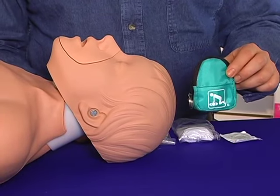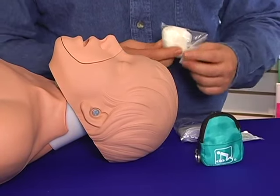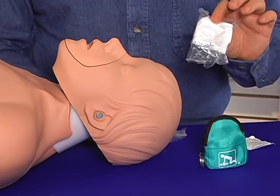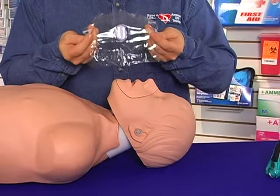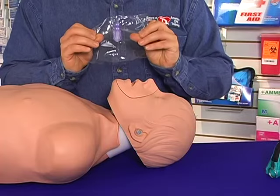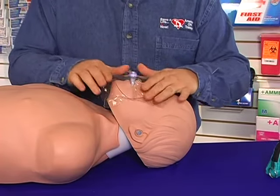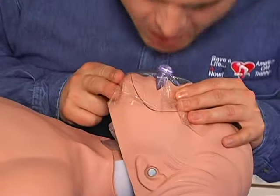Some types of disposable barriers come complete with non-latex gloves, antiseptic wipes, and a breathing barrier. To use a disposable breathing barrier, simply take the mouthpiece and place it inside the person's mouth, peel back the plastic, tilt their head back, and then ventilate.